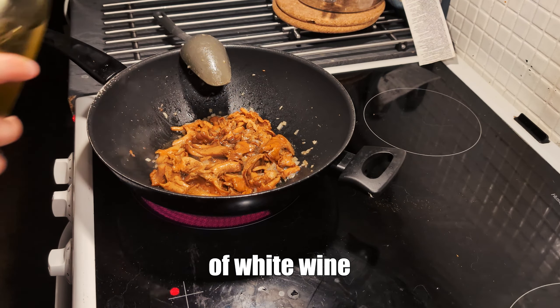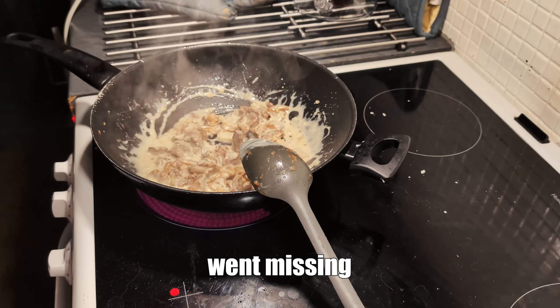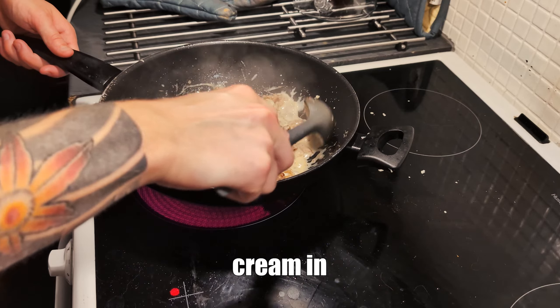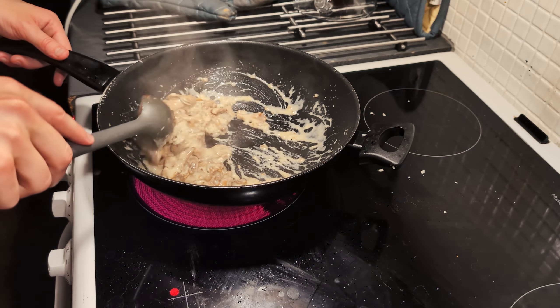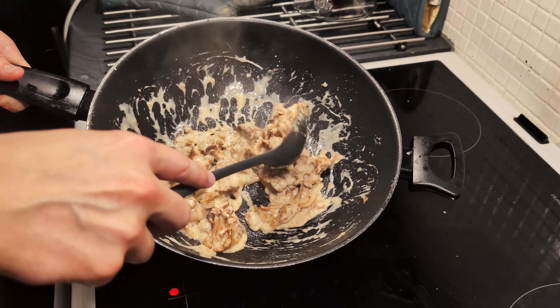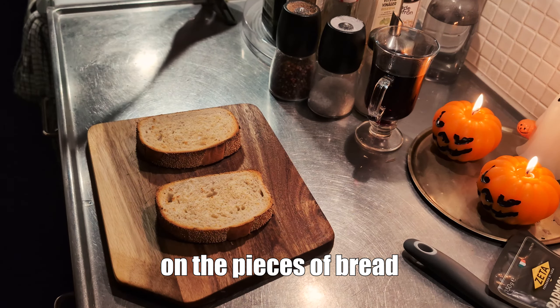We'll put a splash of white wine into the stew. Somehow my footage went missing, but I put some cream and some parmesan cheese into the pan. We'll wait for it to thicken up and then lay the stew on the pieces of bread.